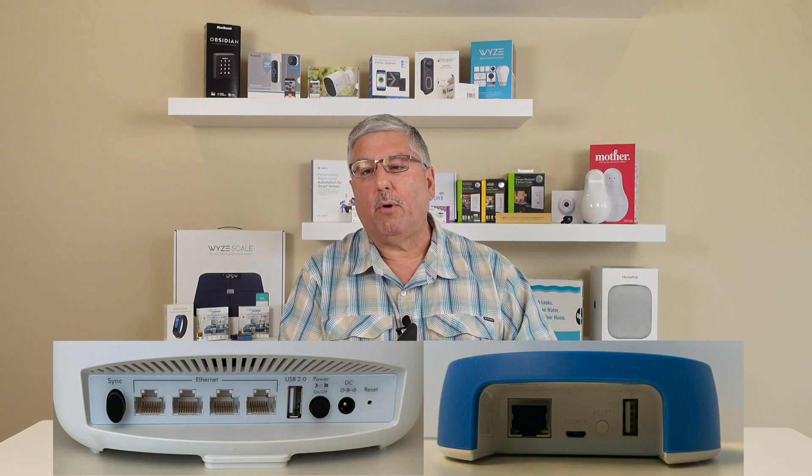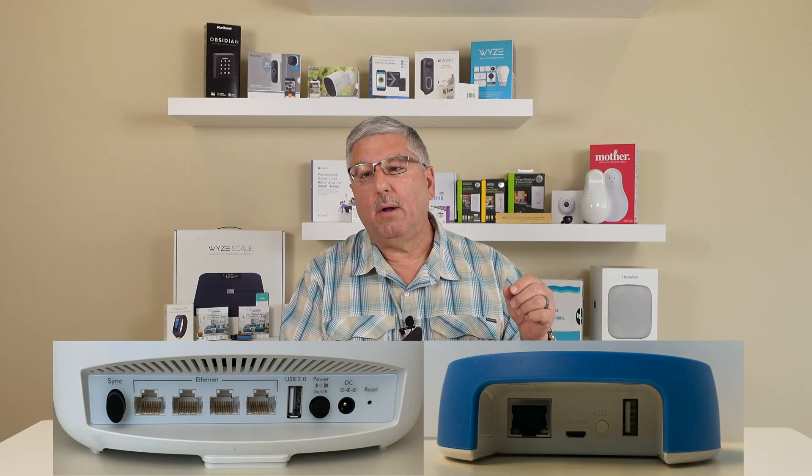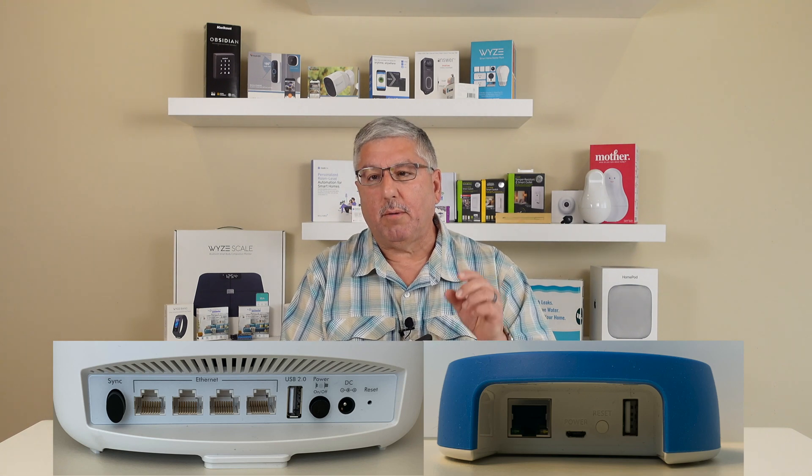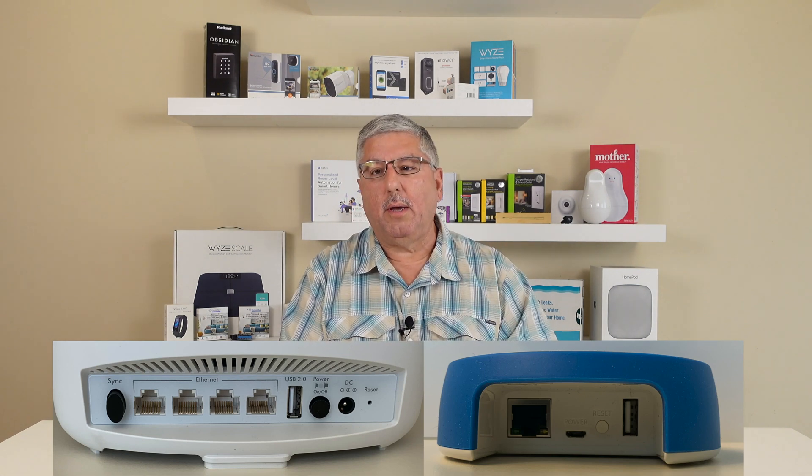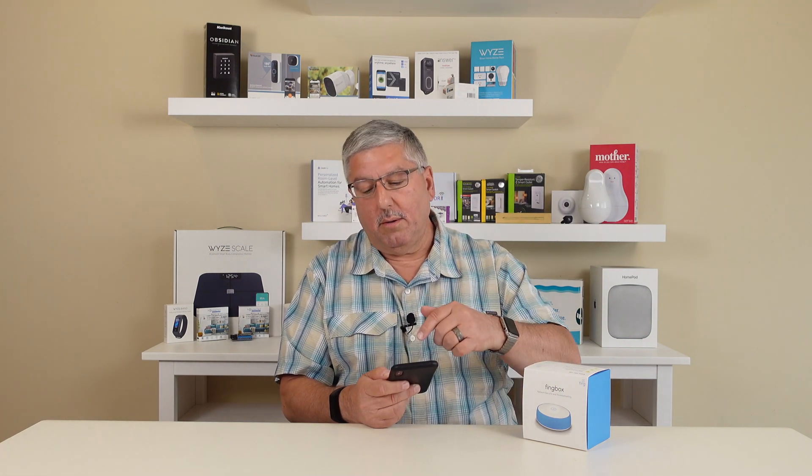When you get a Fingbox, it's very easy to install. You just take this box — it has a connection in the back for a wire. You connect the wire from there into the back of your router, so you have to make sure you have at least one spare port on your router. Then you just plug it in, download the app onto your iPhone or Android phone, bring up the app, and it automatically scans your network. We're going to start from the point where I've already got it installed — it's actually running live right now — and we'll see what it looks like in our network.